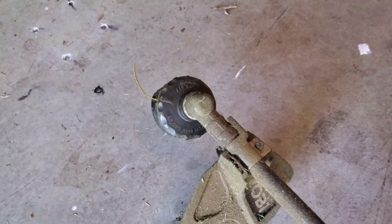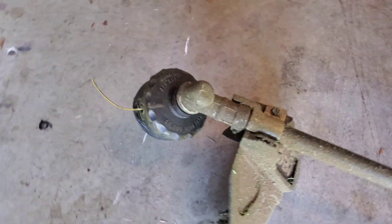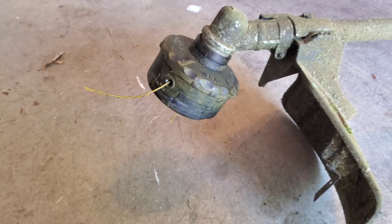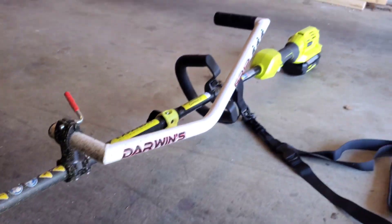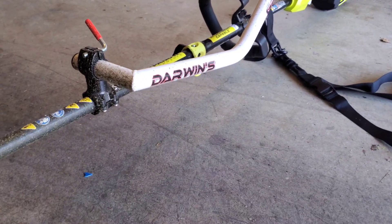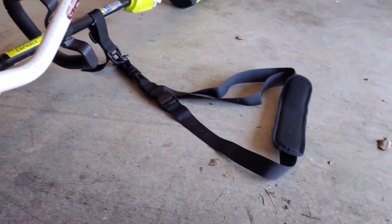I've actually modified and upgraded this. I've got a speed feed head which works much better than the head that comes on it — I have a video about that. I also added a Darwin's grip to help hold it and a little shoulder strap.